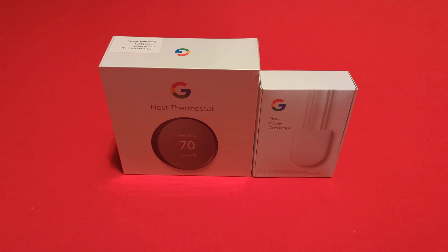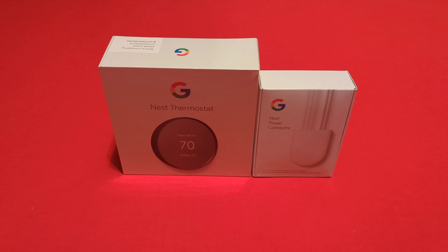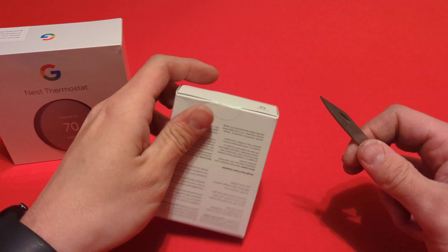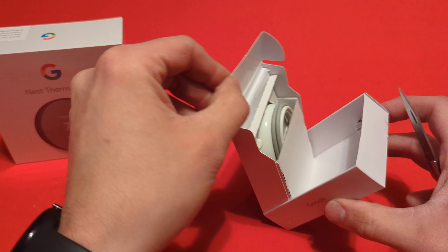Hello everyone and welcome back to the channel. Today we are opening something a little different — I picked up a Nest thermostat as well as the Nest power connector to replace the C-wire, because my system does not have that. I'll put an update in after I install. I don't think I'm going to record the installation, but we're just going to open it up and see what comes in these packages. Let's get into it — we'll start with the power connector and then move to the thermostat itself.